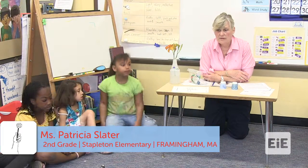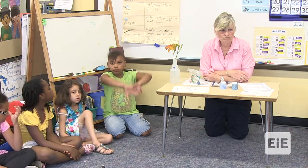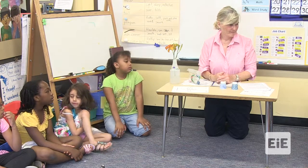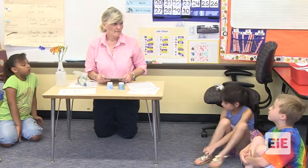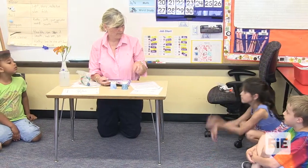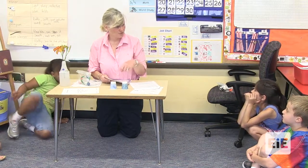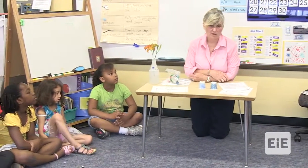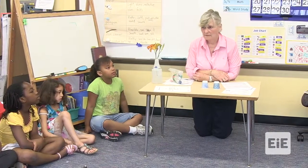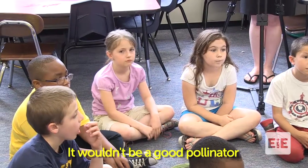We were just thinking about the properties of the materials. What must a good hand pollinator be able to do? Owen? Take the pollen to another flower. So it needs to first be able to pick it up and take it to another flower. And what will it do when it gets to the other flower? Drop it. Good job. What would happen if the material could just pick up and not drop off? Grace? It wouldn't be pollinated. Right.